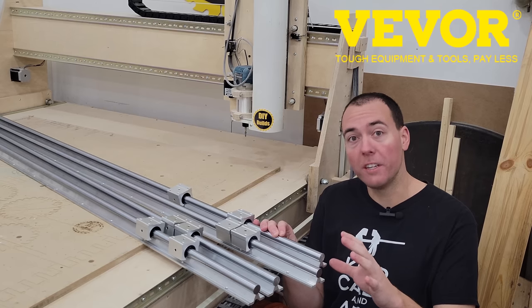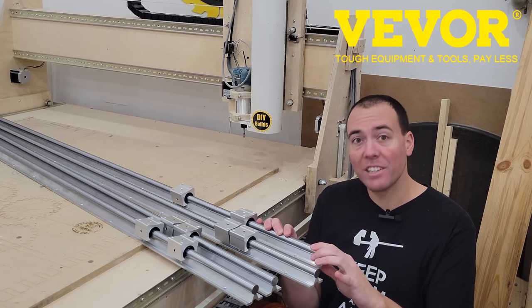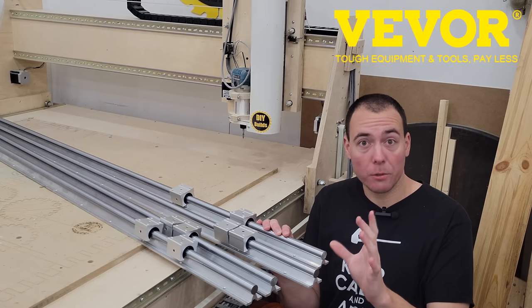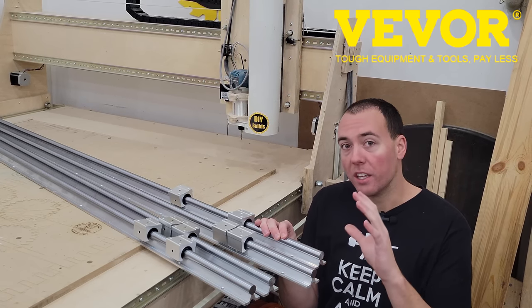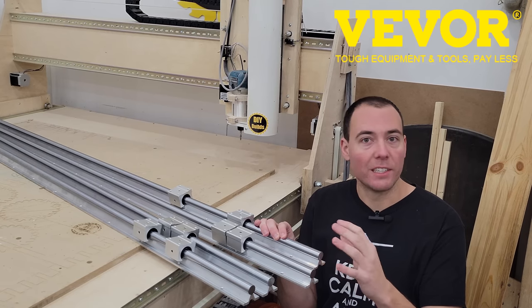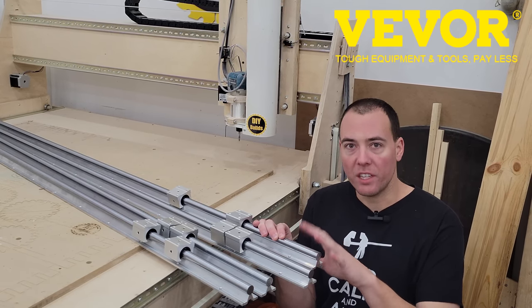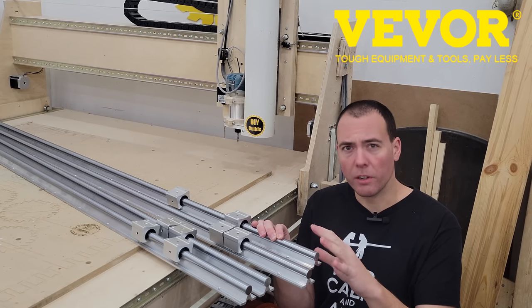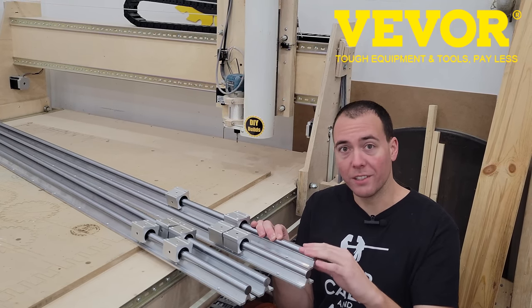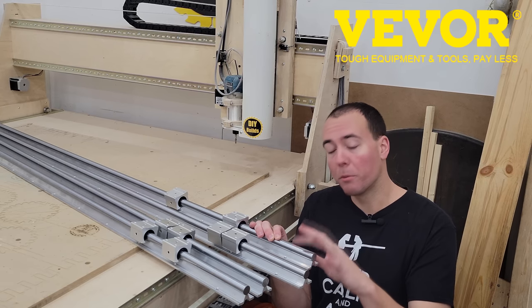Now the company Vever has sent me these 1800 millimeter rails. They are massive, sturdy as hell. Honestly, I thought I was getting the much smaller ones, but this is going to be nice. If I had been able to afford these at the time, I would have incorporated the design with these. At the time, these rails cost like a thousand dollars. Now I think they're somewhere around the $300 range for these four rails. So we're going to modify this to upgrade to these rails.